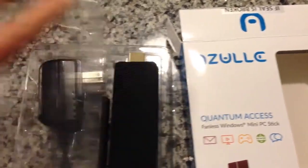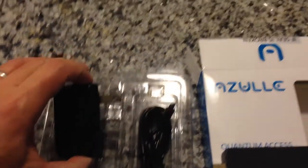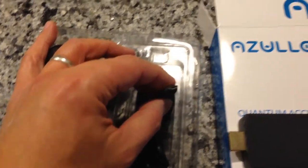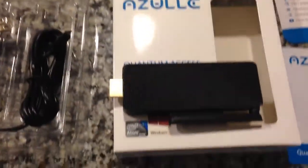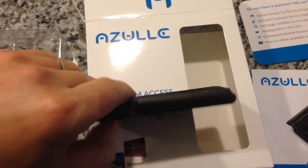This is the Mini PC Stick, and it comes with a micro USB power adapter that plugs into the port. What's interesting is that it also came with a sticker that says 'Warning: Caution, the device can get very hot.' Obviously this is a fanless device and it's pretty much enclosed.